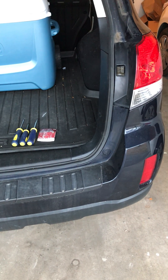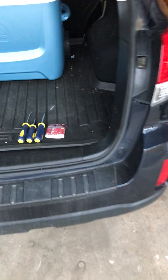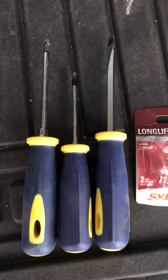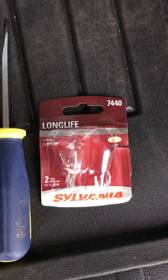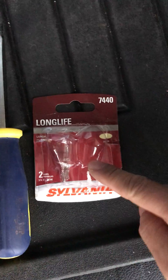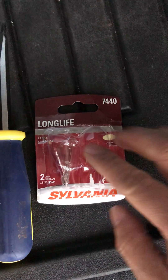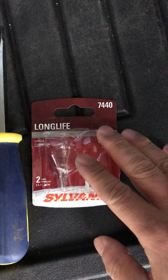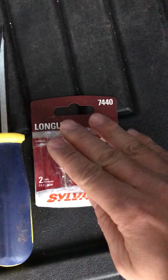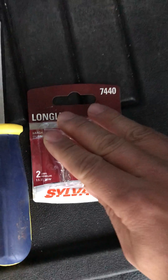I will replace the brake light on my 2013 Subaru Outback. We need a Phillips screwdriver and the light bulbs. I bought Sylvania 7440 Long Life light bulbs — two of them. It cost less than $6 for the two bulbs. The voltage is 13.5V.